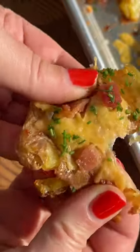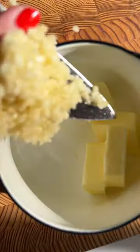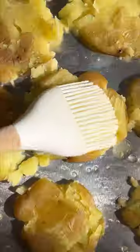Here are my tips to make the best crispy smashed potatoes. One, don't overboil them or they will fall apart when you smash them. Two, we brush ours with the garlic butter before we bake them, and it really helps to crisp them up.